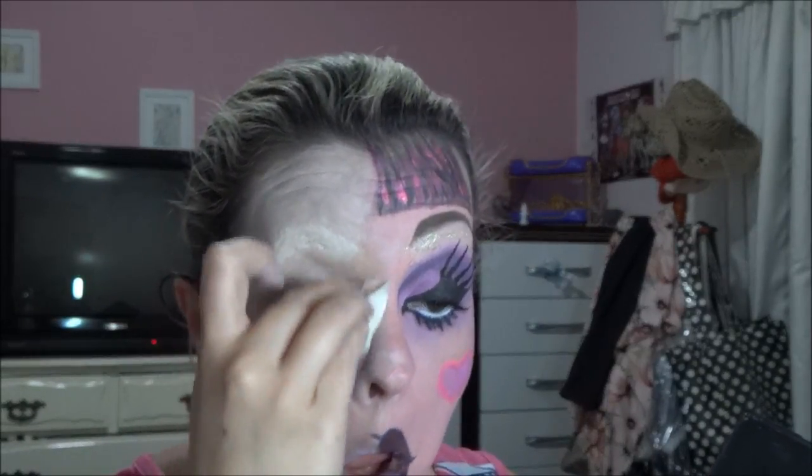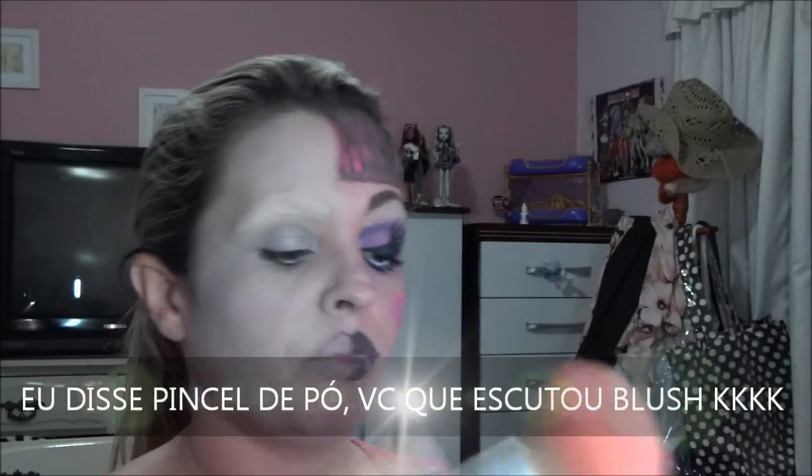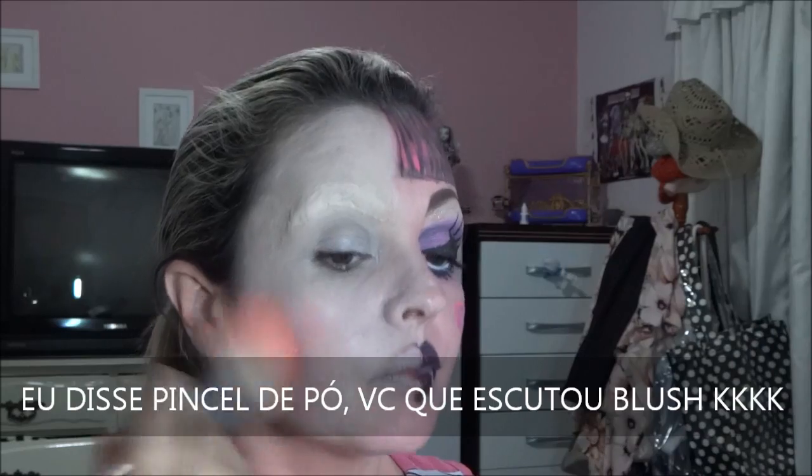Vou fazer a técnica diferente pra vocês verem que não é preciso ter essas coisas que eu uso de maquiagem — tinta artística, essas coisas. A gente vai vendo como vai ficando, vocês vão dizendo pra mim se tá ficando legal, qual que ficou mais legal, e a gente vai aperfeiçoando. Porque maquiagem é treino. Por incrível que pareça, estou usando a paleta de contornos. Fiz este rosa com o pincelzão de blush, passando o rosa. Aí eu peguei o branco e passei por cima pra ficar mais claro.